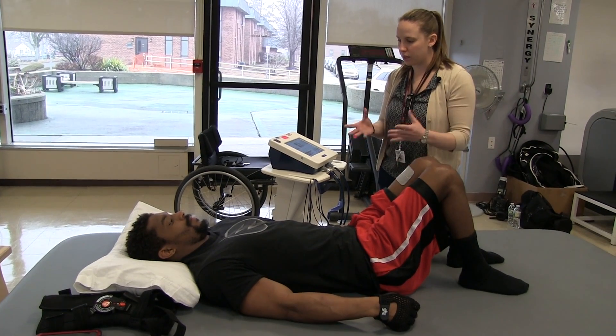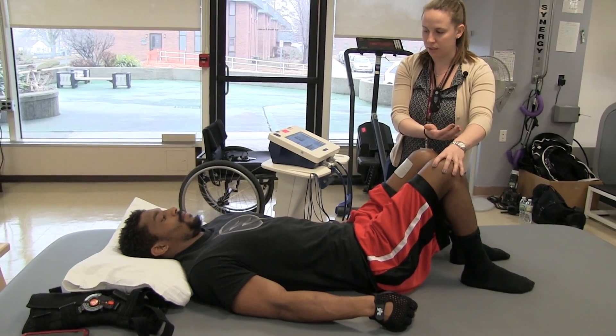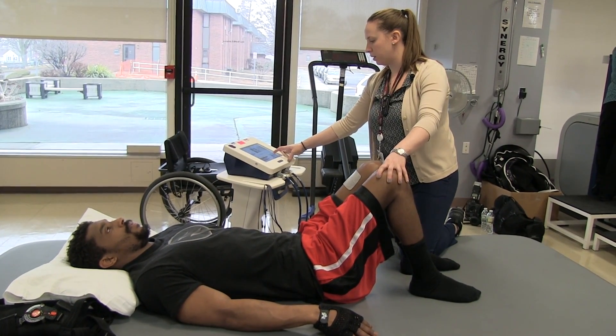So for this one, everything's going to kind of start contracting together. You're going to try to squeeze your glutes, lift them up, and just translate your knees forward, okay? We're going to do a set of ten. Ready? You got it. Go.